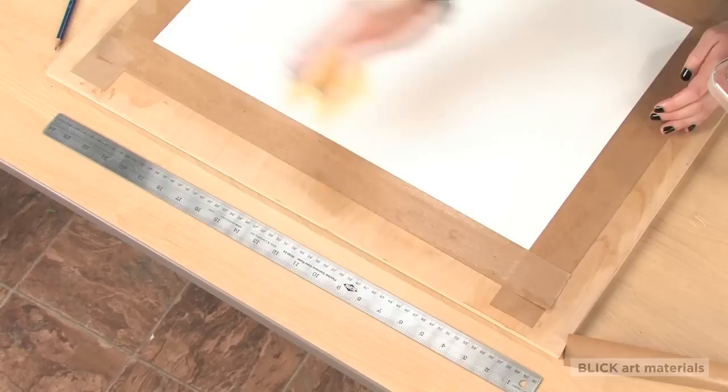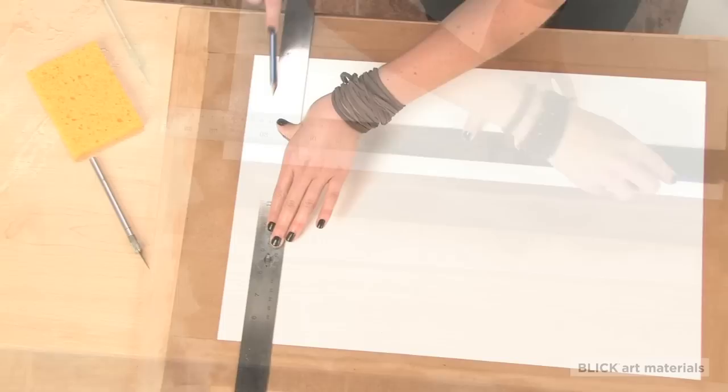Once your paper is completely dry, it's ready for painting. At this stage, I like to measure a border leaving room to mat my artwork later.